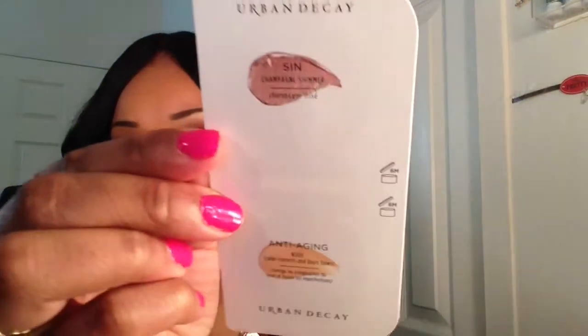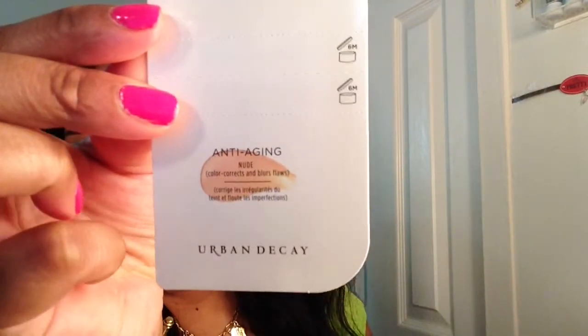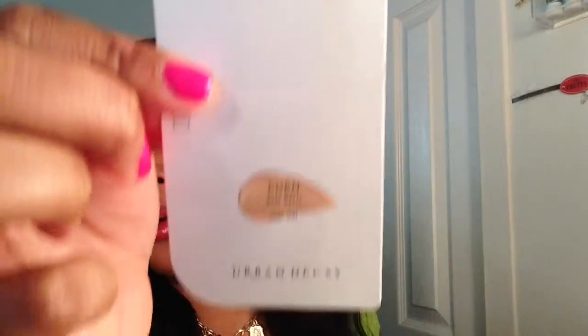And here is a close-up of the primer potion colors. On top you have Sin, then the Anti-Aging, then Original, and then Eden.